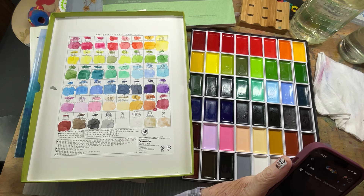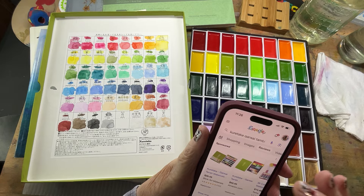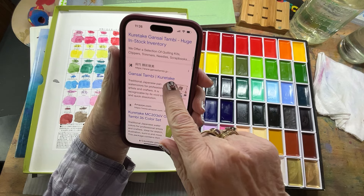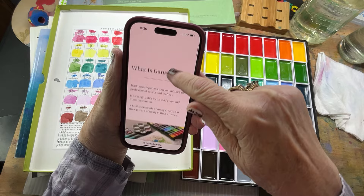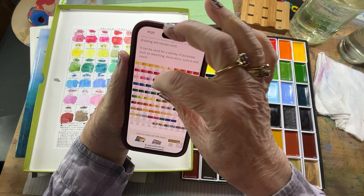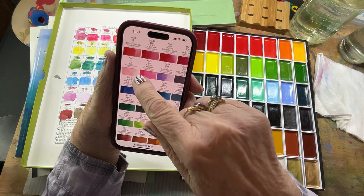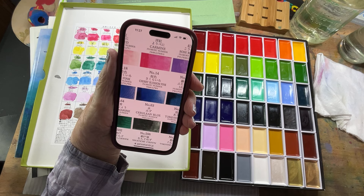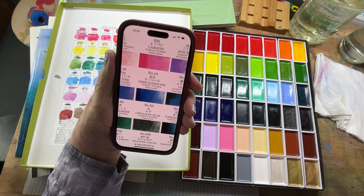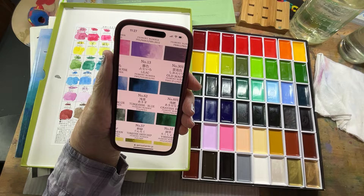If you go to their official website — Gansai Tambi Kuretake — you can get the English translations. There is not only a color chart that goes by numbers, but it also has an English translation and a pigment number. My other paints, the Kissho, only have numbers and Japanese names. I found roughly translated colors on the Amazon site when I bought them, but the translations were really strange and didn't make a whole lot of sense. This Kuretake set does give you pigment numbers as well as paint numbers, and they have English translations.